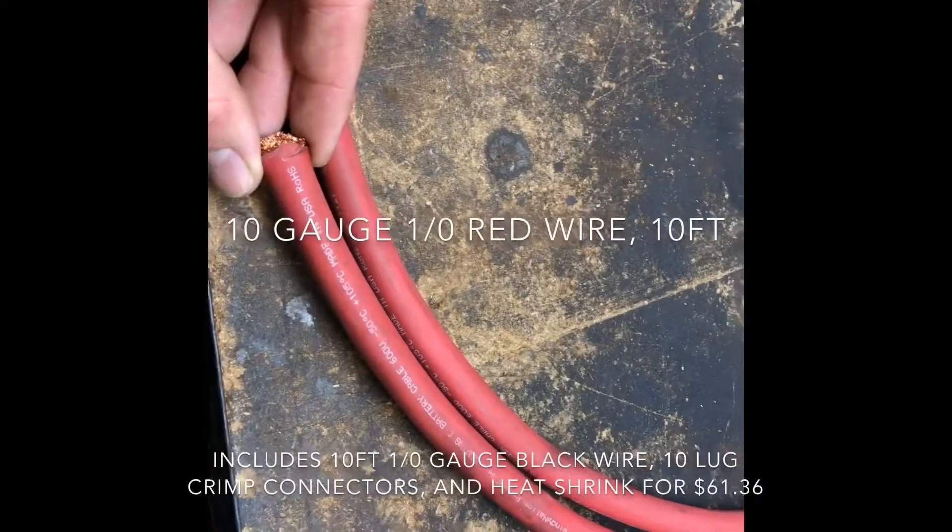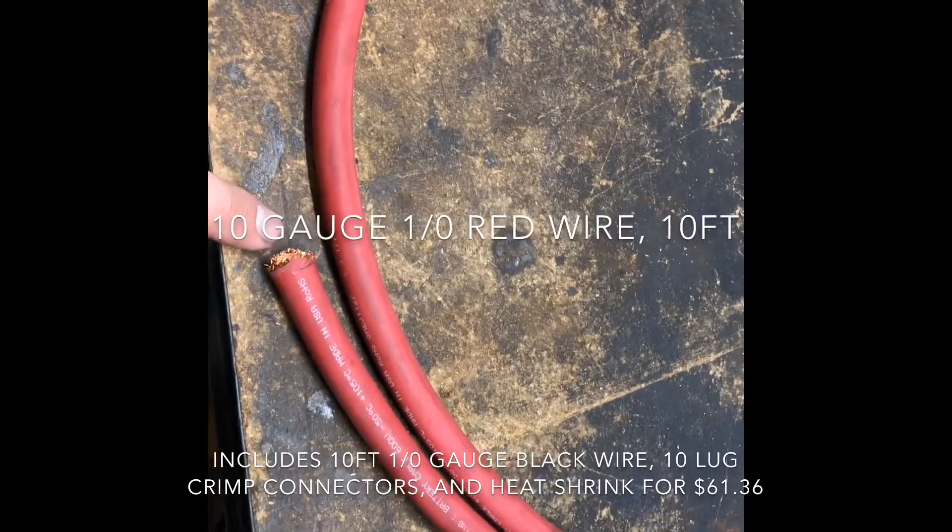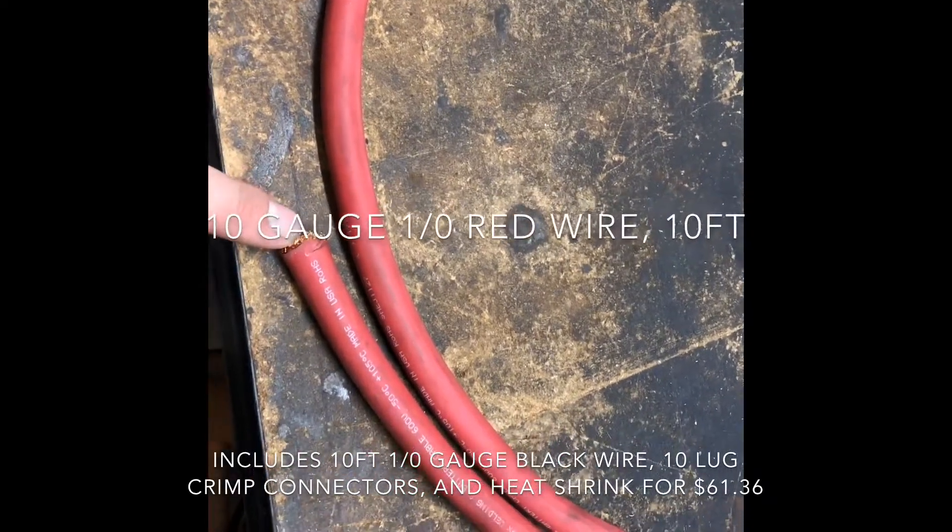Once you've determined the correct length for your application, you're going to want to make sure you get the right type of wire. There are different types of wire and different gauges for different applications. Here's the wire I purchased — you can get this online, I believe I got this off Amazon. You can get it in different colors. I decided to go with red for positive and black for negative, which is pretty standard.